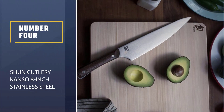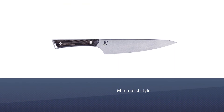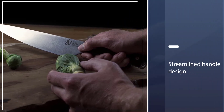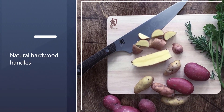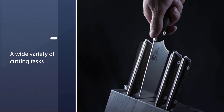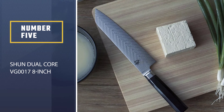Number four: Shun Cutlery Kanso 8-inch stainless steel. The Kanso series is all about simplicity — it's the company's best example of minimalist style, from the shape of the blade to the streamlined handle design. From personal experience, the Kanso series has my favorite design of all Shun's knives. The handle feels just right in hand, and the gently curved heel of the blade gives plenty of room for gripping high up on the handle. The Kanso knives hit a sweet spot in the price range too — even though they are made with natural hardwood handles and high carbon stainless steel blades, they still cost less than the Classic series.